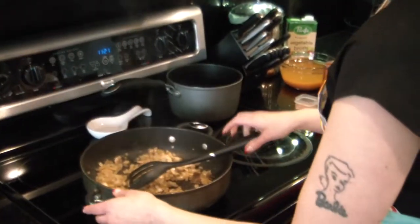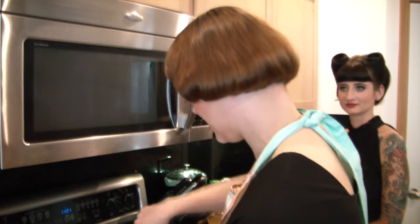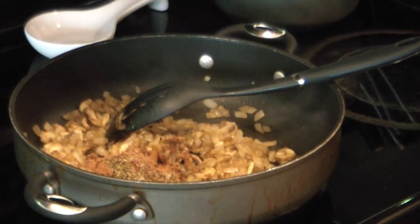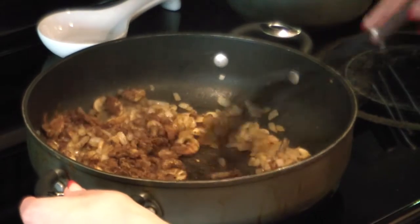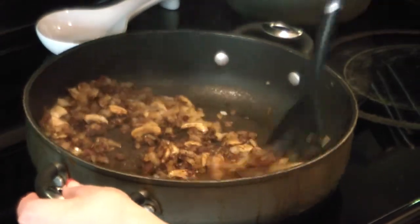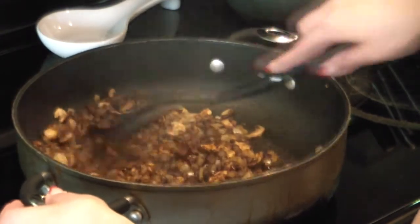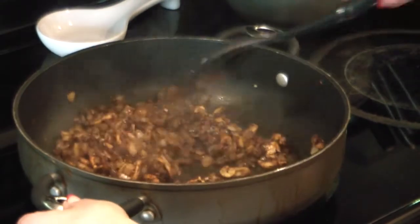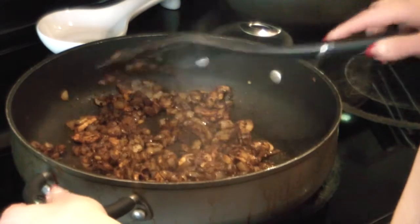Now we're going to add our spices. Cincinnati chili is very interesting — it's very Midwest meets Middle East because it has a lot of interesting different spices in it. This actually has cocoa and cinnamon in it, allspice, pepper, chili powder, cayenne, black pepper, and salt. Similar to how you do with a roux, you just want to cook down these flavors — just let the flavors bloom. You just want to cook it like this for just a minute until it's fragrant.